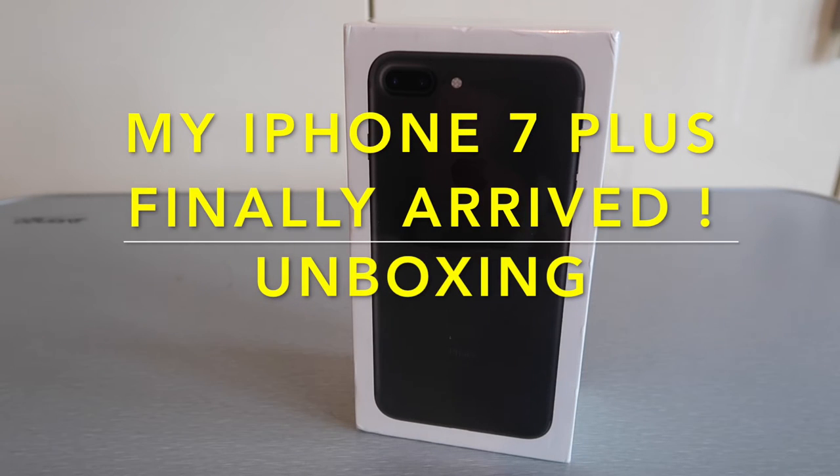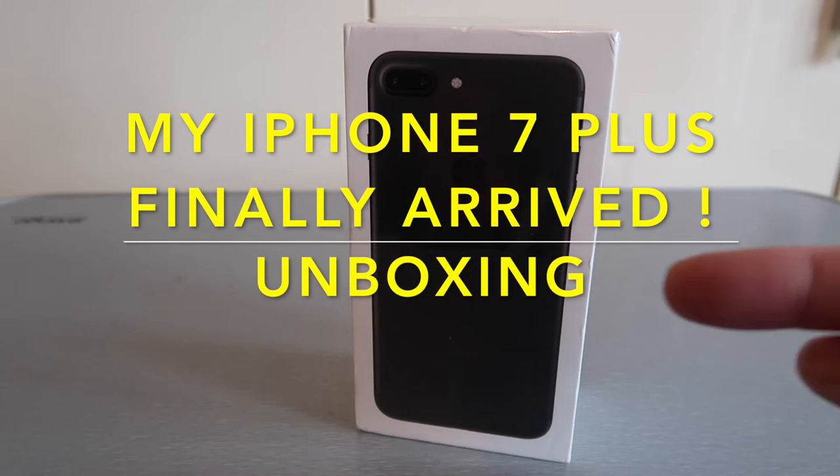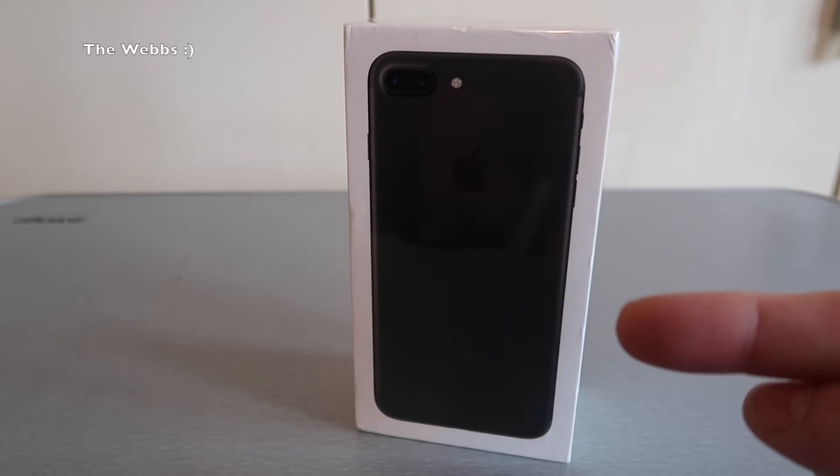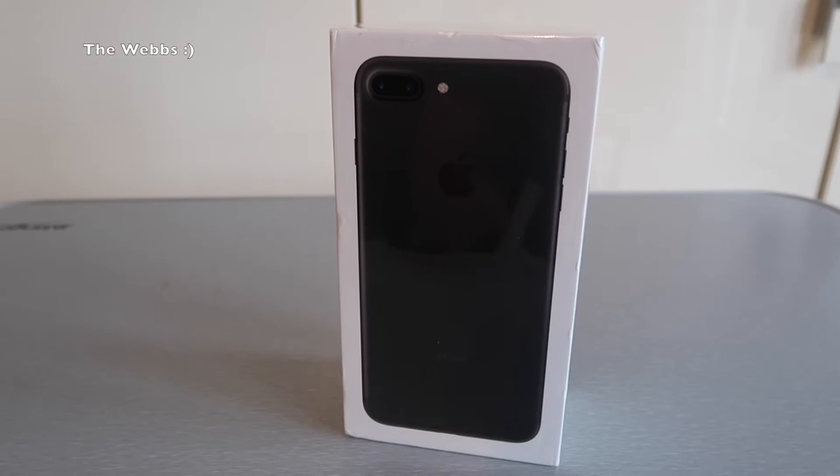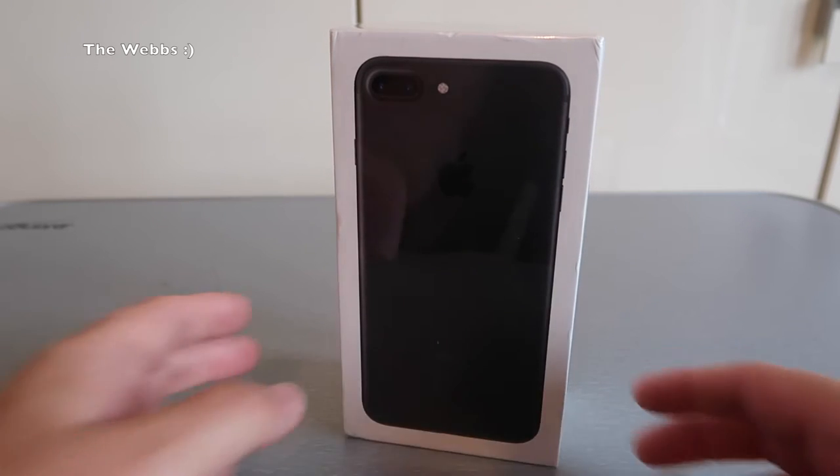Hi YouTubers, it's Dave here and it has finally arrived — it is my iPhone 7 Plus. This is yet another unboxing video; I'm sure you've seen lots of these on YouTube. I thought, hey, let's join in with the crowd, and I'm going to be opening up my iPhone 7 Plus.